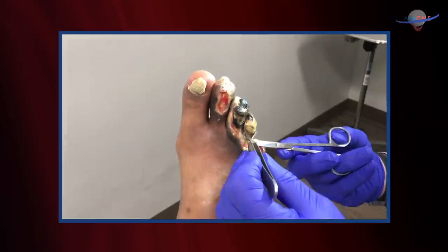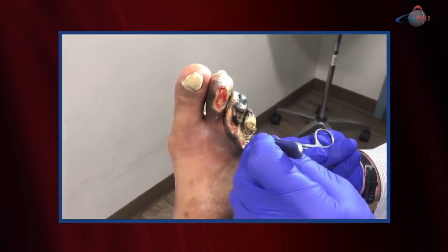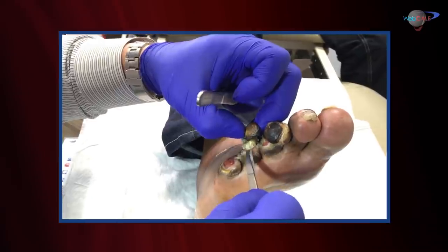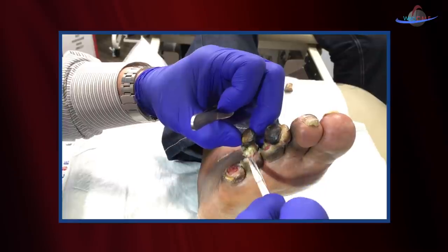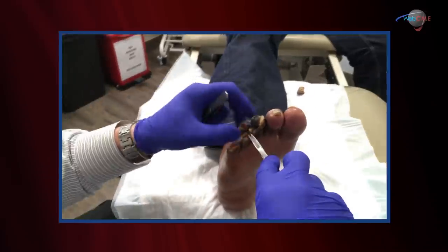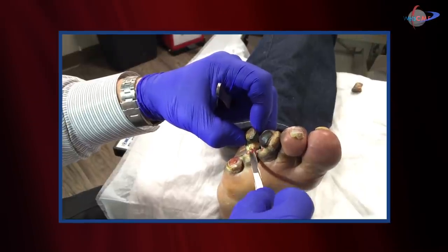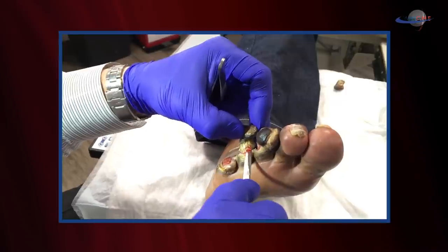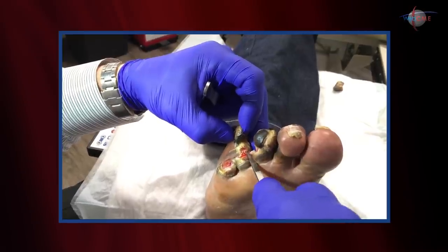Again, as this is necrotic, this really shouldn't be too tender. Now this one's going to be a little bit different than that. It looks like we have some bony tissue that's still there that may not allow us to get a complete amputation. Gaining some bleeding tissue, which is good. I'm trying to stay in that viable, non-viable plane — that guides us in our debridements.